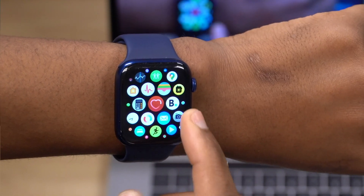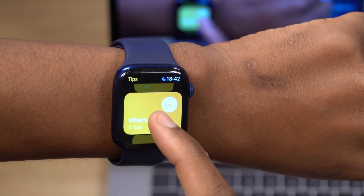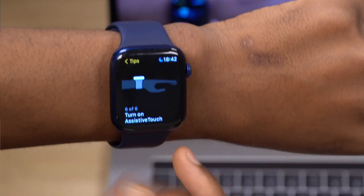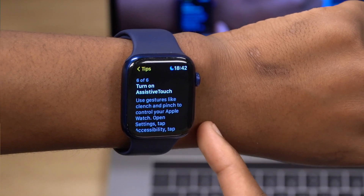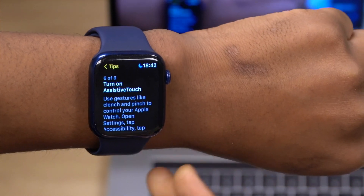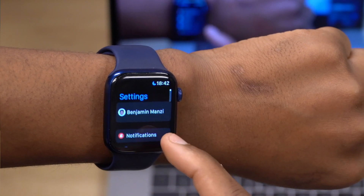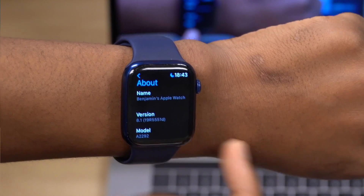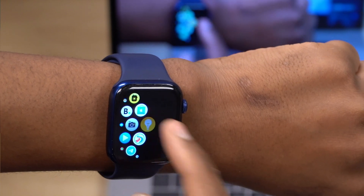Different series of the Apple Watch are going to get this in the future. If you go into the Tips app — the yellow app — go to 'What's New' and swipe to tip number six. Whether you have a Series 6, Series 5, or Series 4, you should see 'Assistive Touch — turn on Assistive Touch and use gestures like clenching and pinching to control your Apple Watch.' If you see this screen, then most probably in the future you'll be able to use Assistive Touch on your older Apple Watch. You have to be on watchOS 8 or newer, but at this time Apple hasn't fully pushed this feature out. I'm currently on watchOS 8.1 on my Series 6.